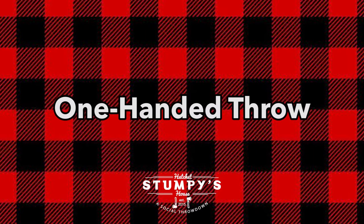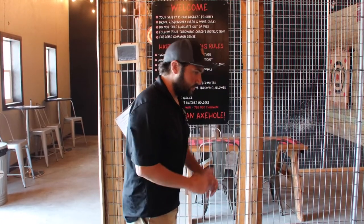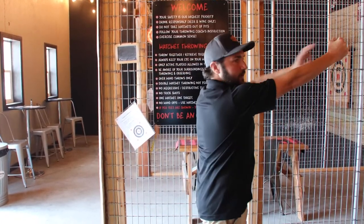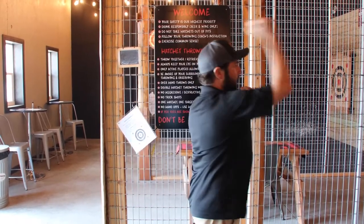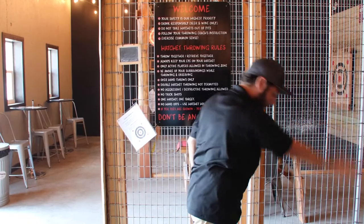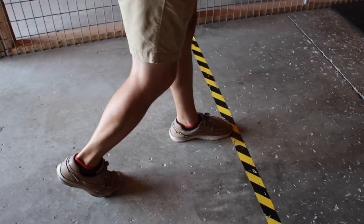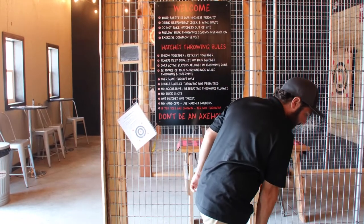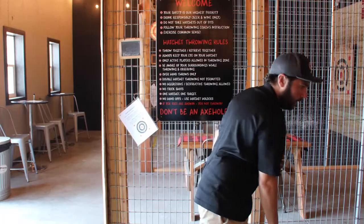I'm going to start by demonstrating the one-handed over-the-head throw. You want to pivot your dominant foot, pivot your non-dominant foot. Step forward, arm extended out, firm wrist, releasing at eye level, follow through down. My toe is pointing toward the board where I want the hatchet to go. One-handed usually brings a little more accuracy, a little more precision — it's like throwing a baseball.